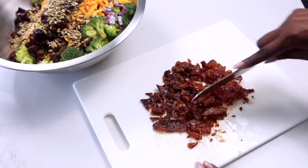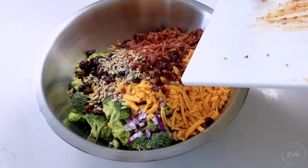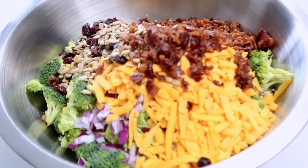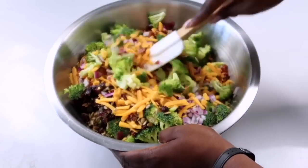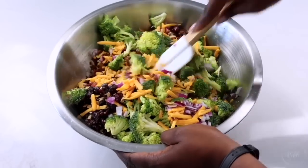If you have an ingredient you put in your broccoli salad that I didn't share today, let me know in the comments — I love learning little tweaks to recipes. Now that I have those core pieces in, it's time to give it all a nice toss before adding any of the more liquid ingredients.